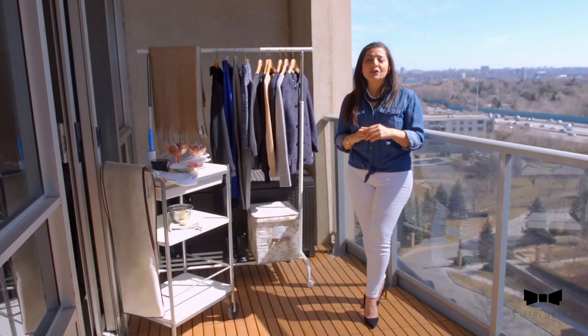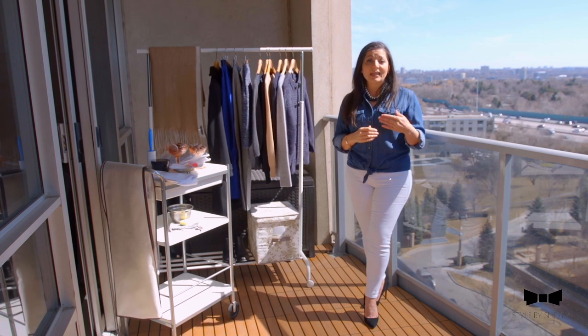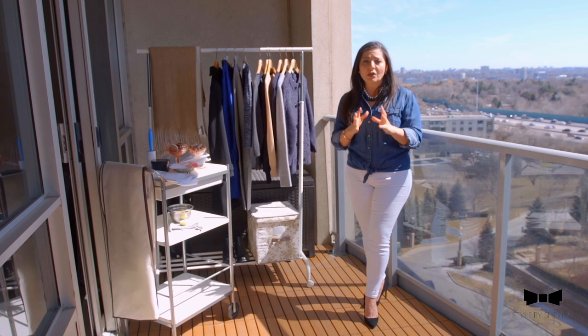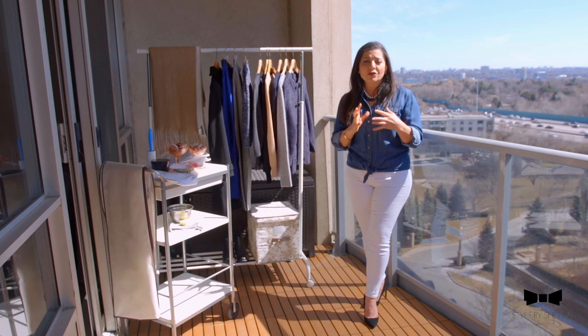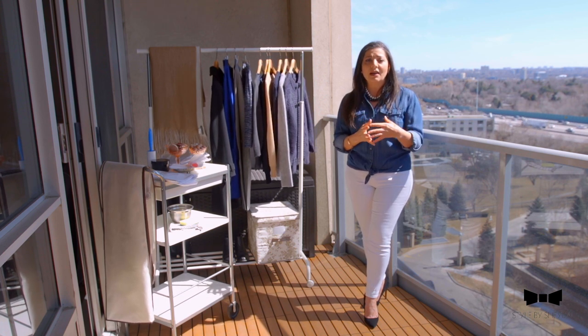The second tip I have is to make sure that you send anything that needs to be dry cleaned to the dry cleaner before you pack it away. Because there's nothing worse than packing away your clothing items with your natural body odor on them, because it really attracts moths to it.